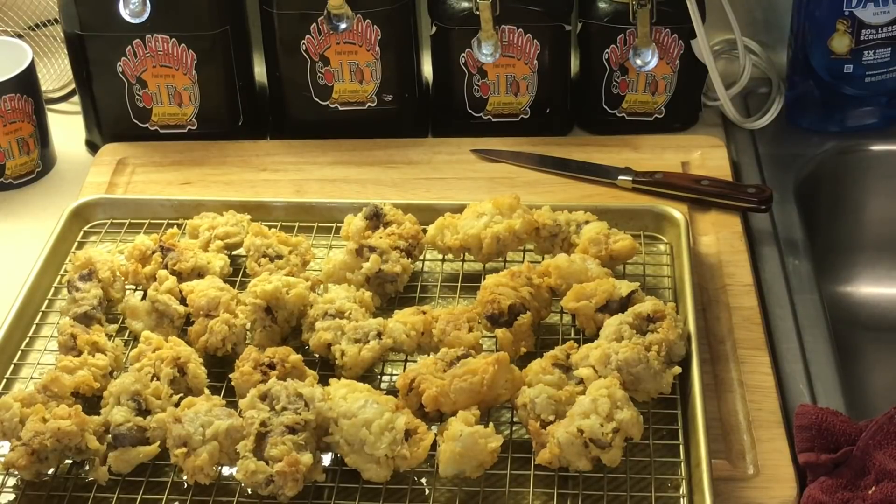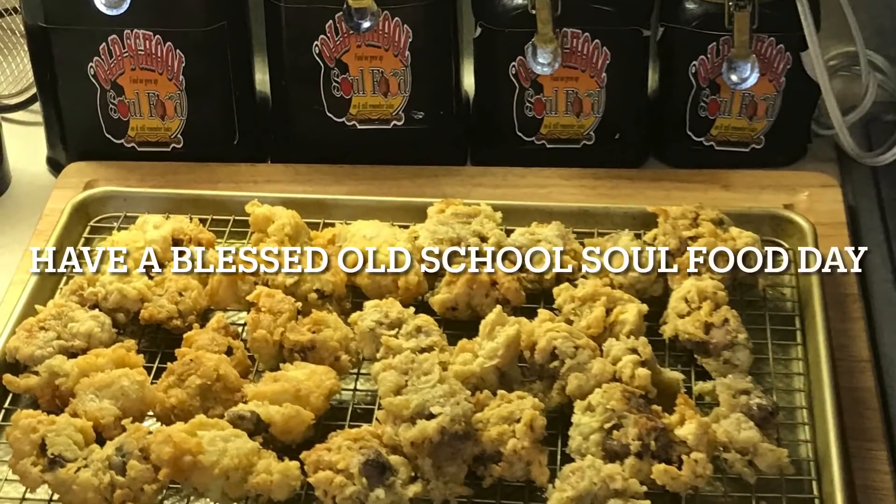Alright y'all, let me close this video out. Please follow my other social media accounts — Facebook, YouTube, Instagram, Twitter, Twitch TV, Pinterest, and OldSchoolSoulFood.com. Hashtag 2021, help somebody. Man, these things are good — I'm realizing I haven't had fried gizzards in a long time and I forgot how good they are. I need some hot sauce and some ketchup. Until next time, have a blessed OldSchoolSoulFood day, and I'll see y'all in the next video. Love y'all, bye!